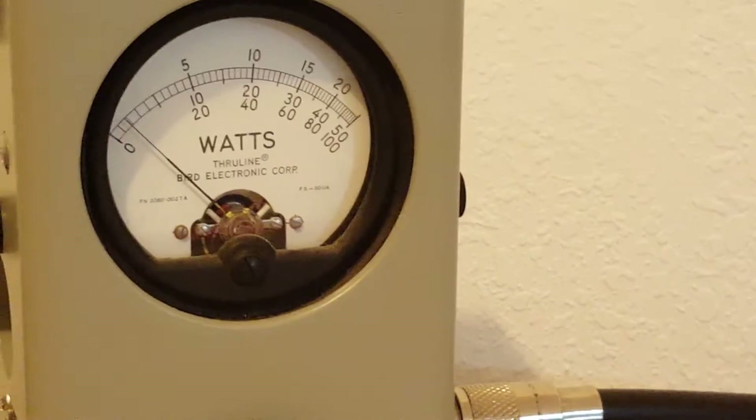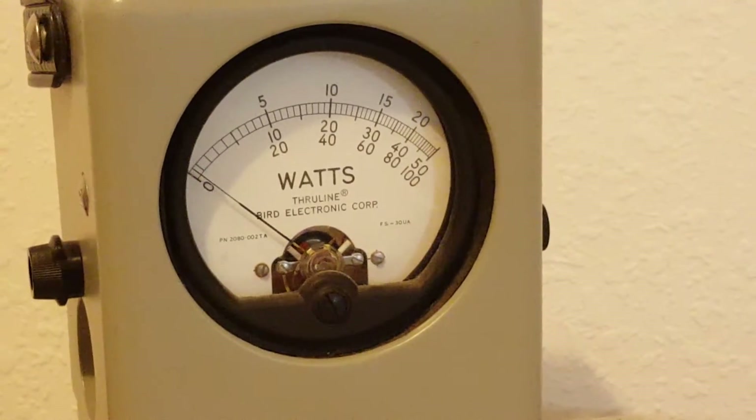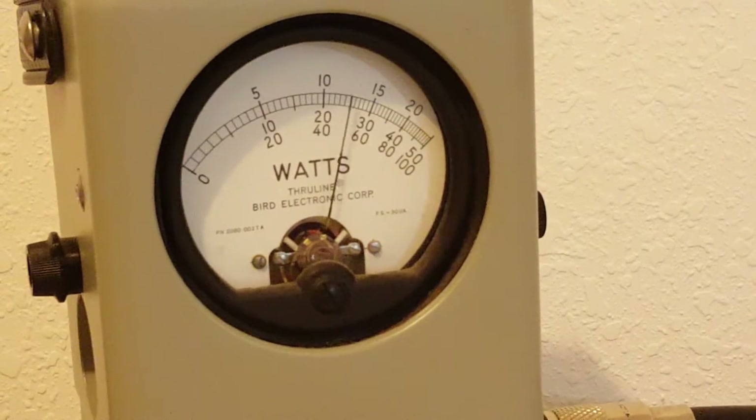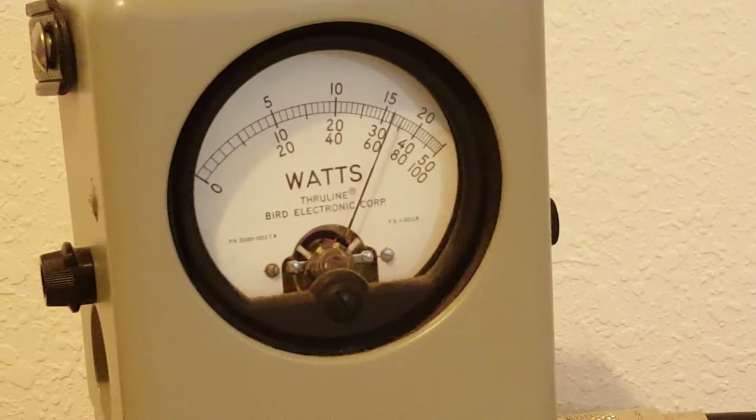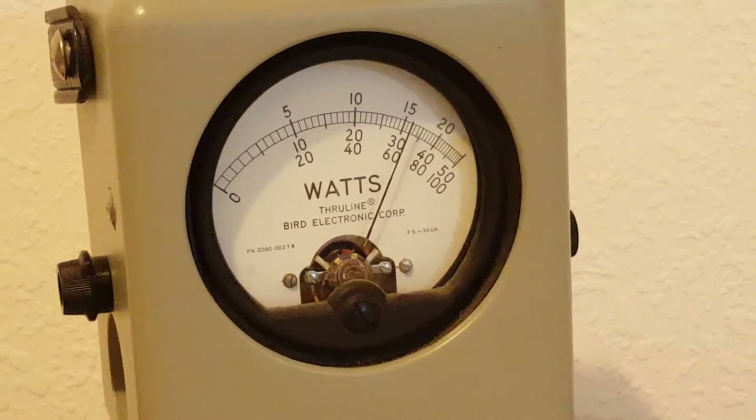Go ahead and go to peak — this is a Bird 43p, not an aftermarket kit. One two three, audio audio audio — almost 700. Hello audio — about 650 or so.